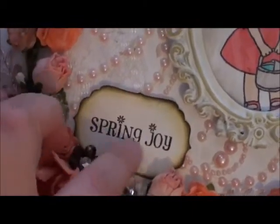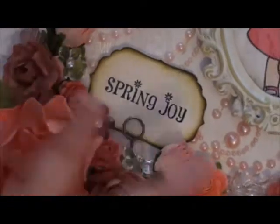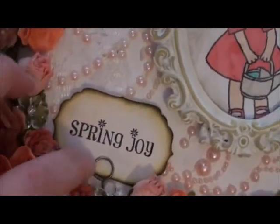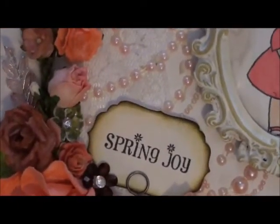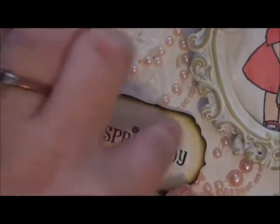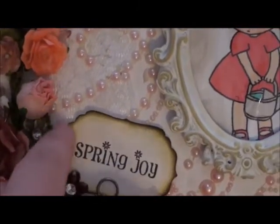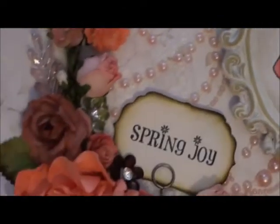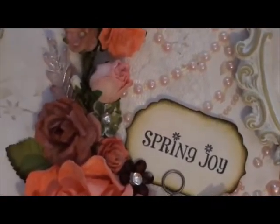I added this little sentiment using one of my Spellbinders dies — I believe it was a Studio G stamp that said 'Spring Joy,' which felt perfect. I used the little Tim Holtz memo pin, and distressed the edges with antique linen on the inside so it wasn't stark white, then added peeled paint, and then walnut ink on the very edge to give it different dimension.